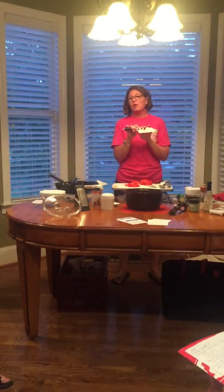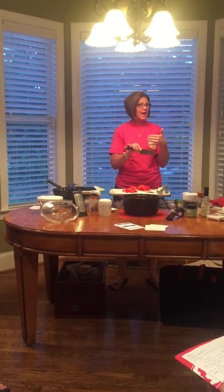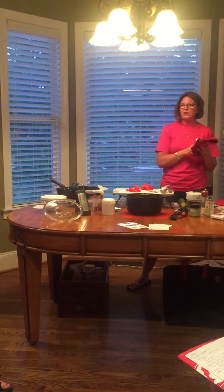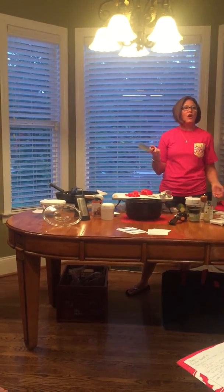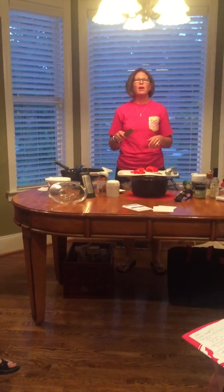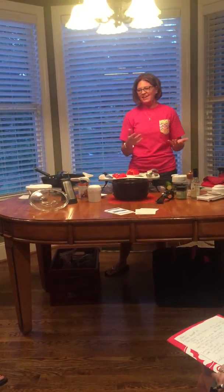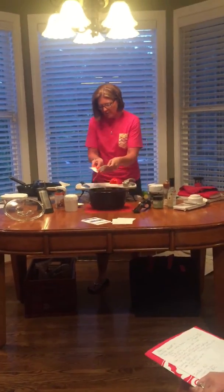To care for any good quality knife — Henckels, Cutco, Williams Sonoma, our knives — do not put them in the dishwasher. It takes two seconds to run it under the faucet and wipe it off. Don't put it in the dishwasher because it is too abrasive and will dull the blade.